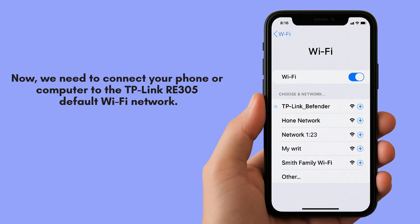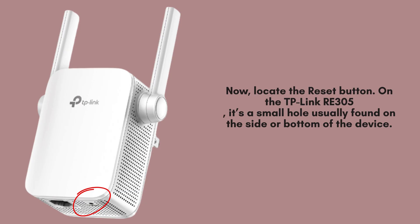Now, we need to connect your phone or computer to the TP-Link extender's default Wi-Fi network. Look for a Wi-Fi network that starts with TP-Link underscore extender in your device's Wi-Fi settings.